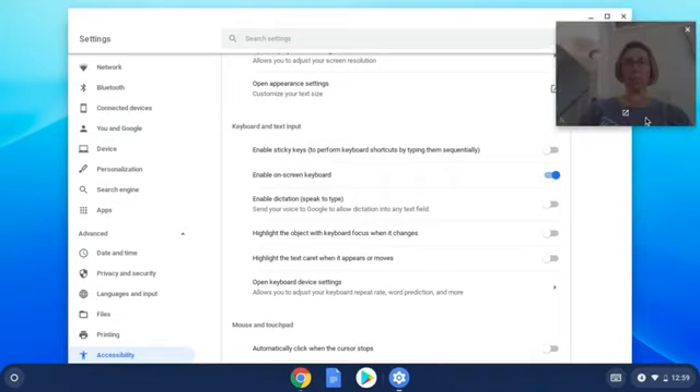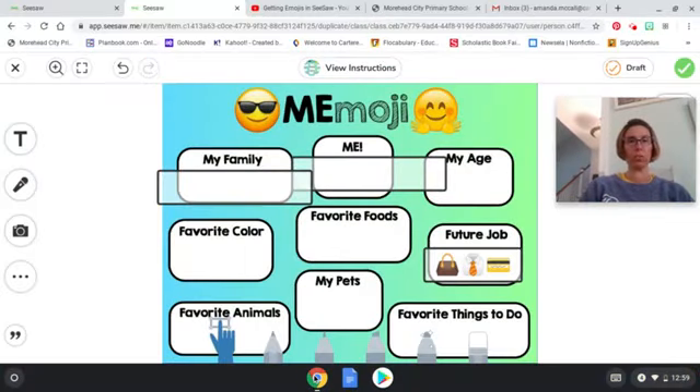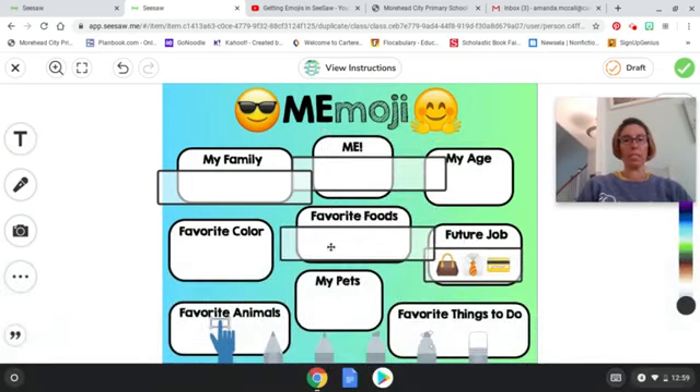When you're done with that, exit out of this screen and go into Seesaw. This is the assignment that you will see from Ms. Hassel. The first thing you're going to do is add a text box — click on the blue T and it's going to let you add a box.